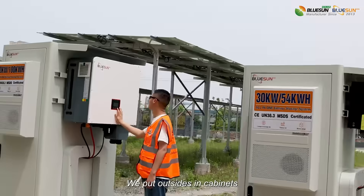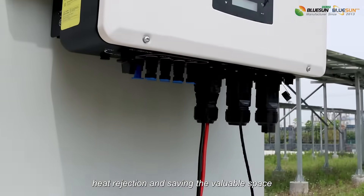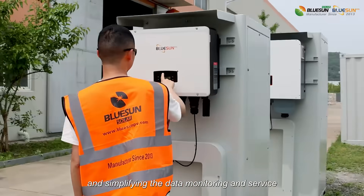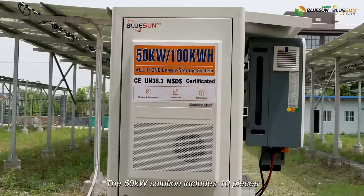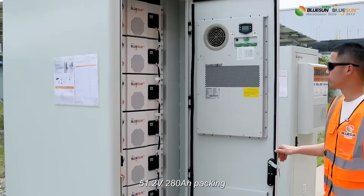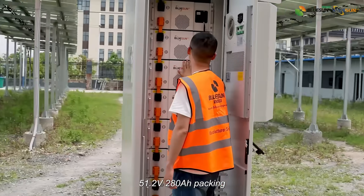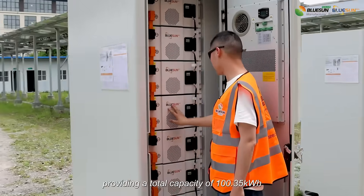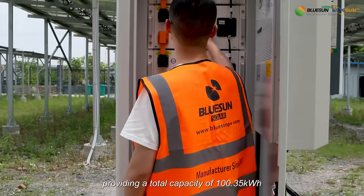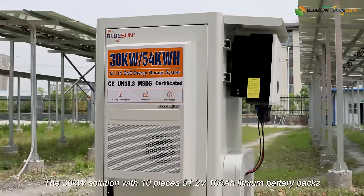We put outside in cabinets, heat rejection, simplifying the available space and simplifying the data monitoring and service. The 50kW solution includes 10 pieces, 51.2V, 280Ah battery packs, providing a total capacity of 100.35kWh.